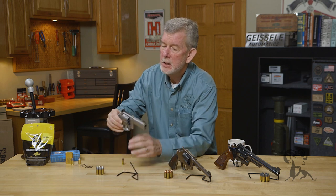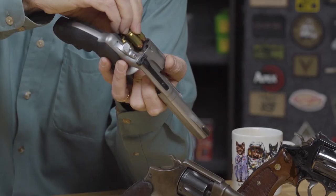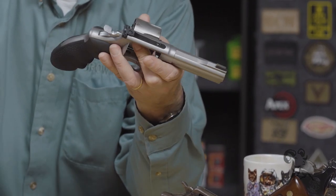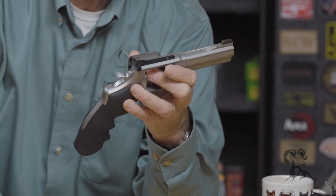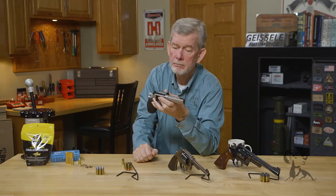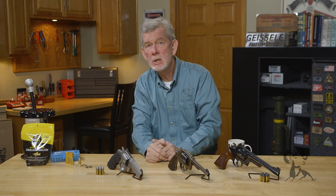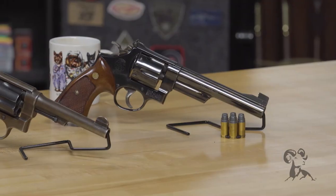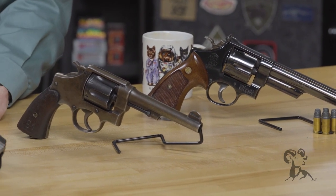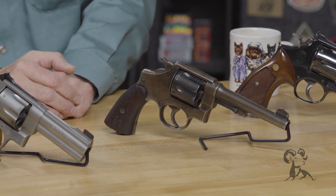You can also buy the 625, the stainless version, which also uses the full moon clips. This modern gun is more accurate because of the tighter throats, so it tends to shoot most types of ammunition very well, whereas the older guns can be picky. That's a step forward. The 1917 Smith & Wesson served from World War II all the way into Vietnam with some tunnel rats — quite a design — and the N-frame lives on today in many guises. If you ever get a good deal on one, don't pass it up because they are nice firearms.